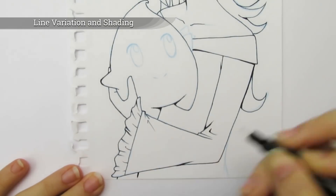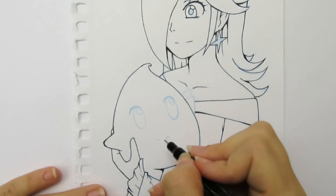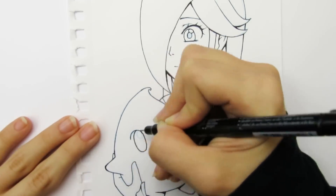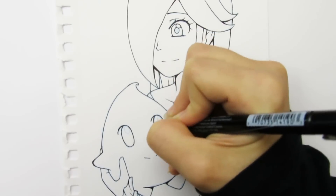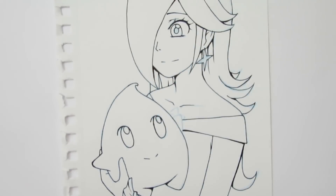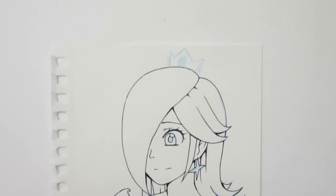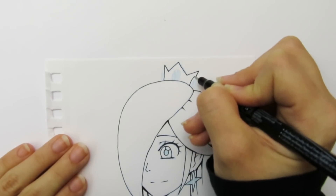Line variation and shading: if I'm planning a fully colored picture, I don't add much line variation — I tend to draw the line art as one thin weight because I don't want to draw a lot of attention to it. However, if I don't plan to color the picture, I try to add more line variation, which can give the line art more depth and make it more interesting. I tend to make the line art thicker in areas where there would be shadow, like under the chin or inside clothing folds. I also tend to darken where two lines meet. It's kind of hard to explain, so it may be more helpful to look at the examples.